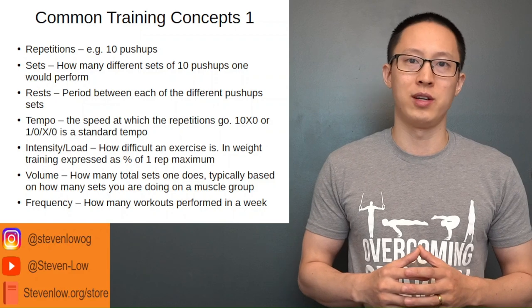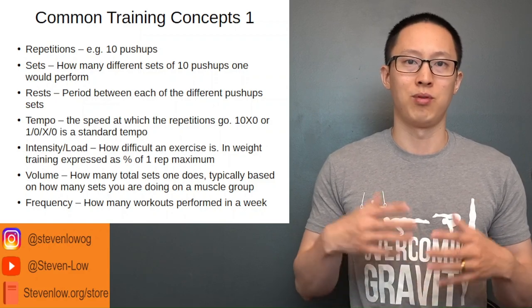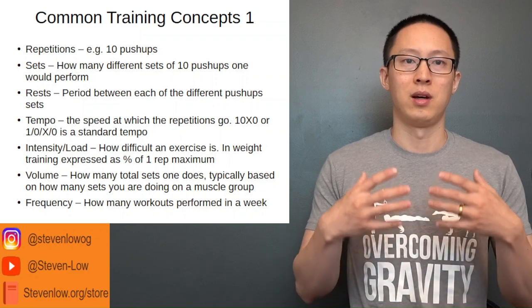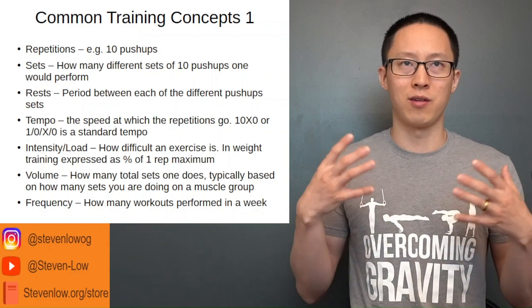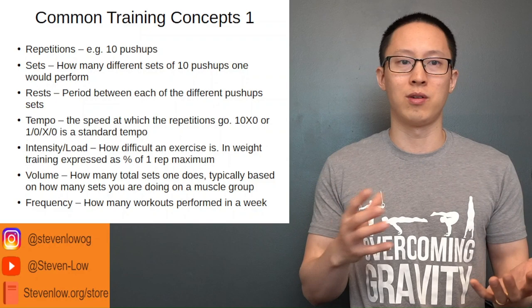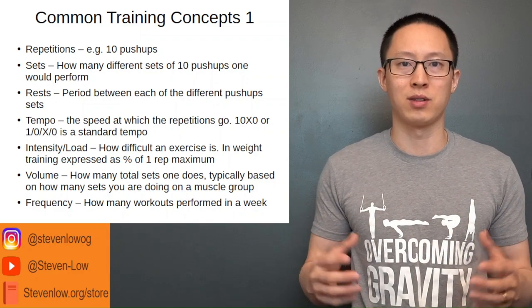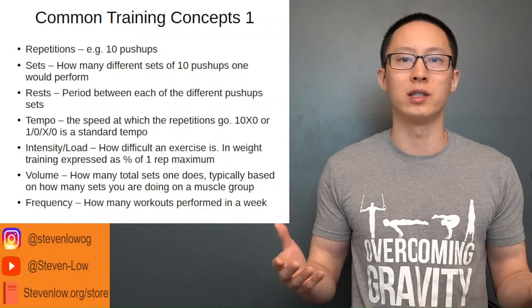The rest period between sets allows you to recover. For strength and hypertrophy, usually about three or more minutes of rest between sets is recommended — to allow your nervous system and muscles to recover and not be limited by muscle energy — so you get full quality out of your sets.